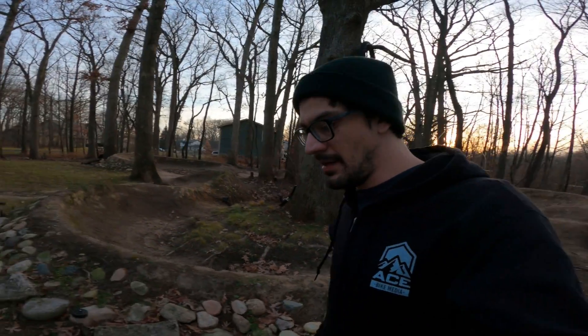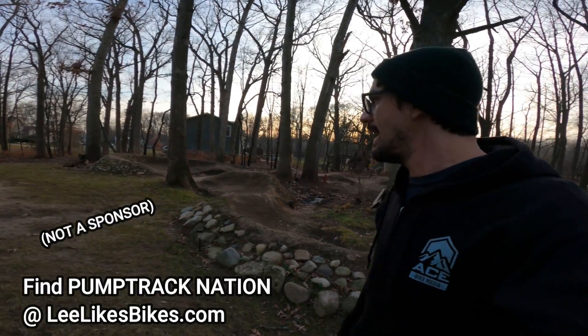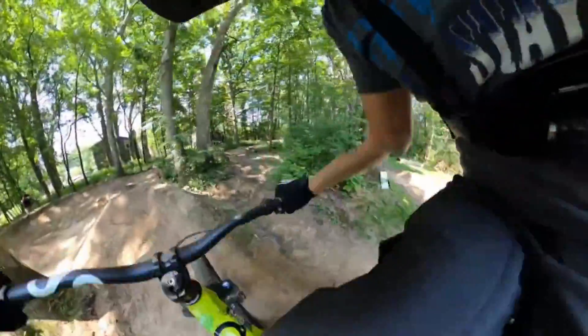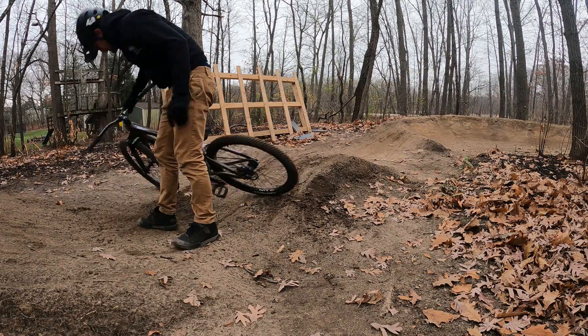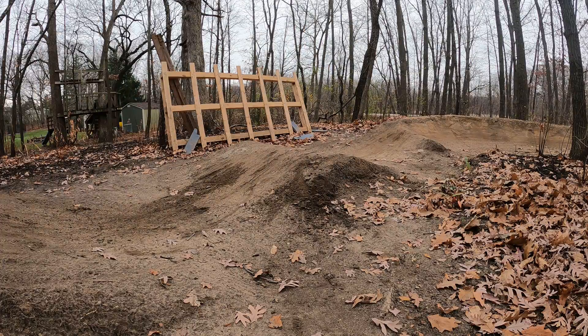I've mentioned this in some previous videos, but if you are building a backyard pump track definitely buy the e-book Pump Track Nation - there's a ton of good information and I think the e-book only costs like 10 bucks, so definitely check that out. Hopefully you guys enjoyed this video and it helps and inspires you to do some digging of your own. I know I look forward to spring when I can get the shovel back in the dirt, and I already have some big plans for some new and exciting features. If you have any questions feel free to hit me up in the comments - we'd love to hear from you guys, and please don't forget to like and subscribe.